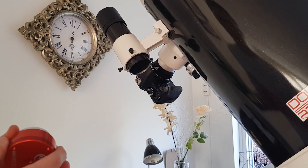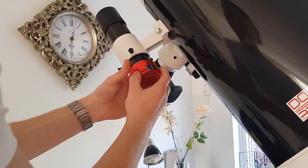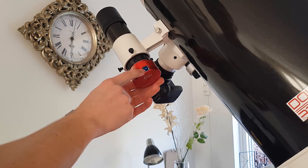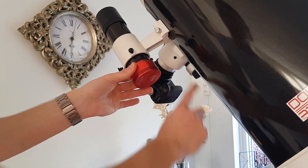So now I'm going to insert the guide cam into my finder scope, which isn't always the easiest thing to do. I want to make sure that the USB 3.0 output is on this side, so the cable feeds more easily to the USB hub.